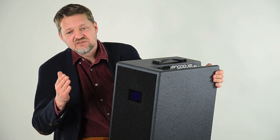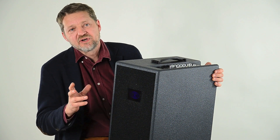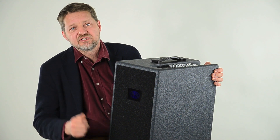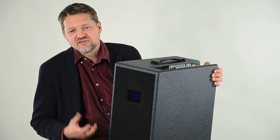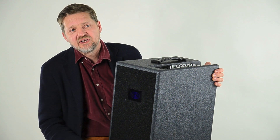It's powered with a traditional analog power amp, big transformer, bipolar transistors — that gives the maximum low frequency response that you can expect.